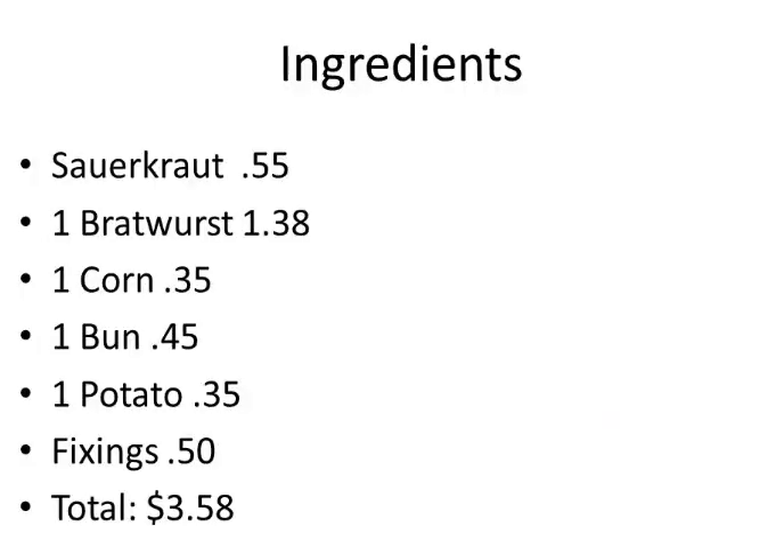Now let's look at the ingredients and costs for sauerkraut and brats. Sauerkraut portion is about $0.55, and that actually feeds more than just one person. A bratwurst $1.38, one cob of corn $0.35, one bun $0.45, a potato $0.35, fixings $0.50, for a total cost of $3.58.